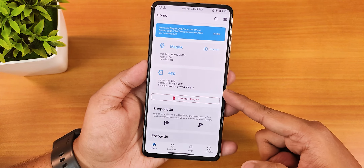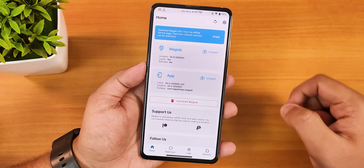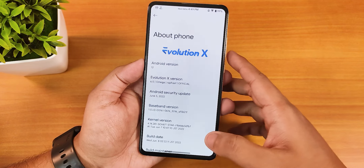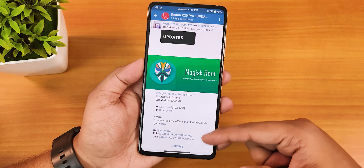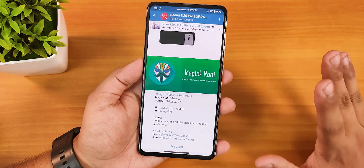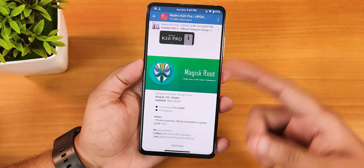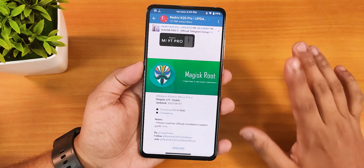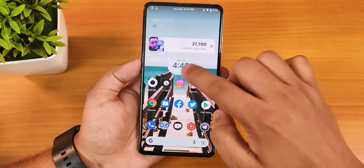I have flashed Magisk version 25, as you can see right here. You can also find it in the Telegram group — I'll post the link in the description. I will explain everything I've done, but I'm not going to show every process since I've already done it; I will tell you every step needed to get it working.